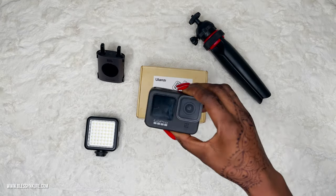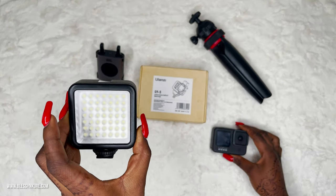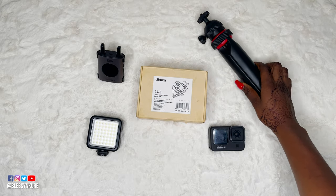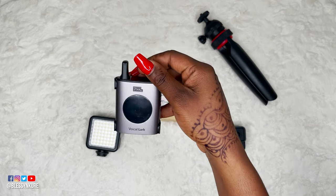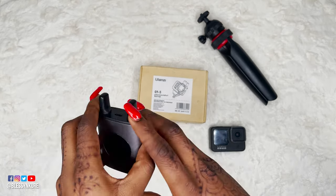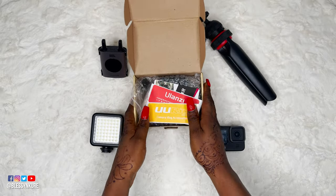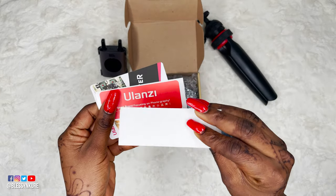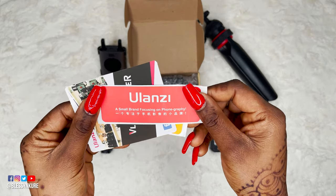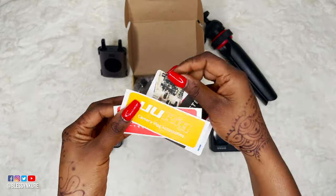I also have the GoPro HERO 9 Black which we'll be using to test this cage. We have the battery-powered lights that go on the GoPro, a stand that will be attached to the cage, and my recently acquired Voica Lark Pixel wireless microphone that can be attached as well. Inside the box there are stickers, camera vlog accessories — Ulanzi specializes in phone photography and the vlog master plan.